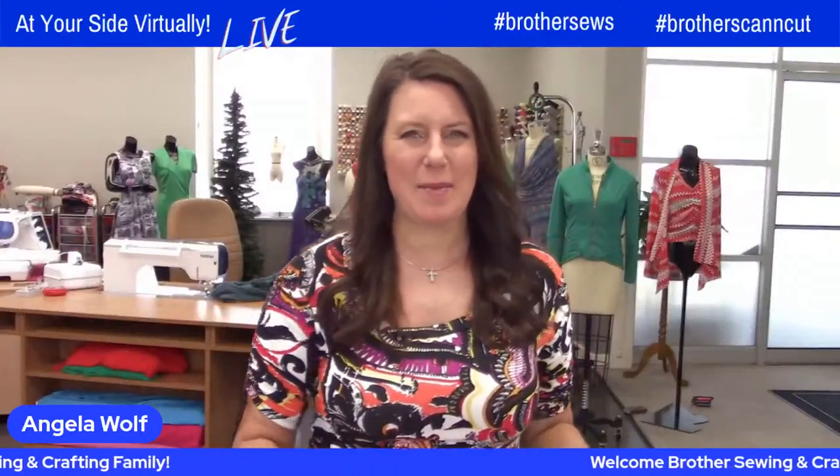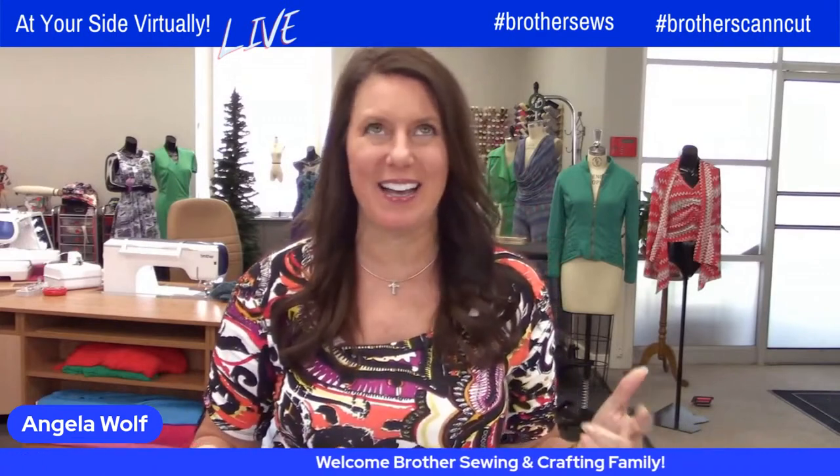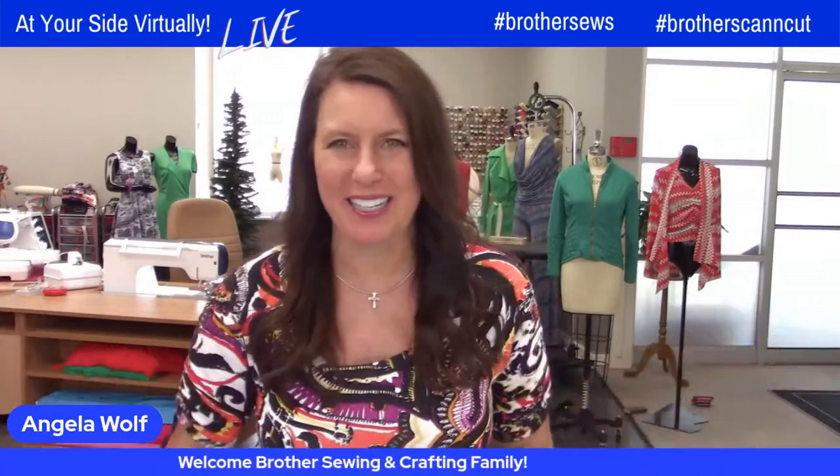Hello, Brother Sewing and Crafting family. I'm Angela Wolf, Brother Brand Ambassador, and we have a fantastic show for you today.